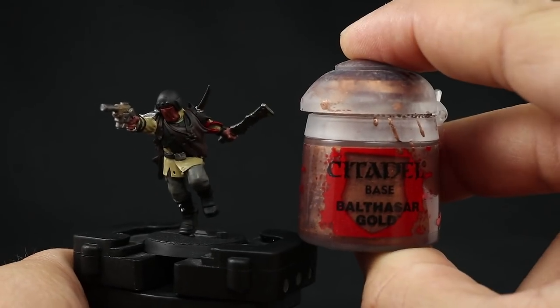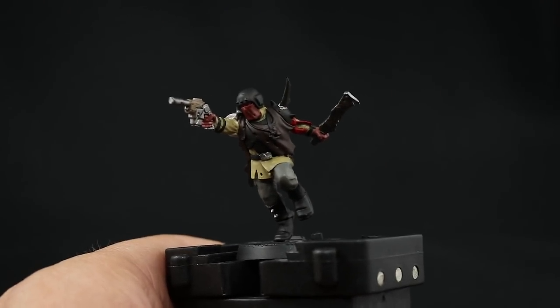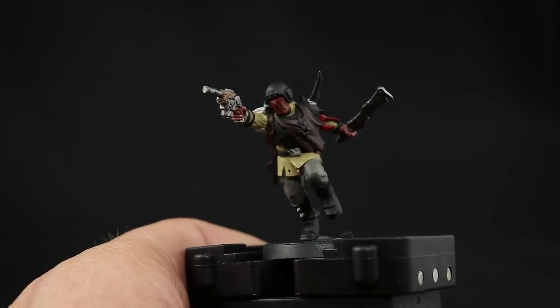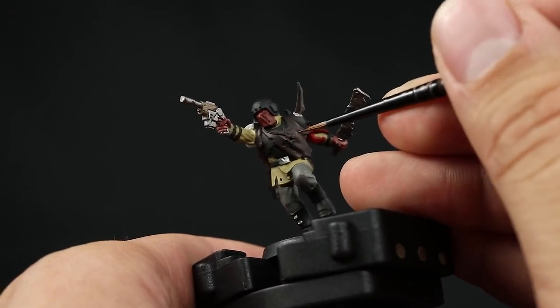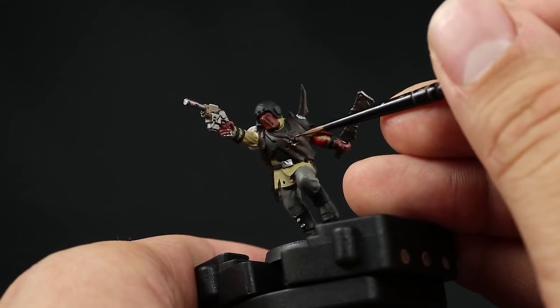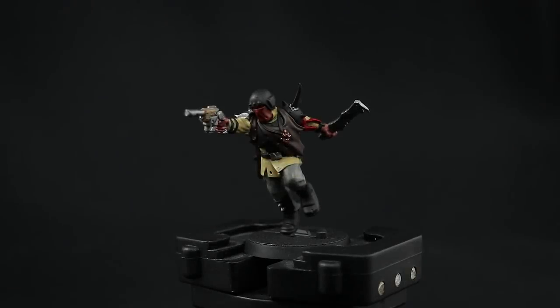To finish all the base coats, I'm going to use Balthasar Gold to paint the little chain hanging on his neck — it's a small chaos symbol, very difficult to tell, it's like a ring with spikes. Just try to paint that area as best you can, and we're done with the base coats.